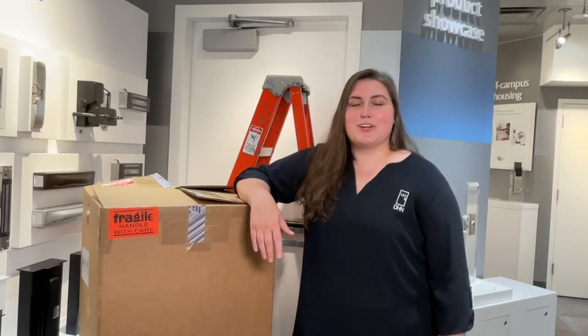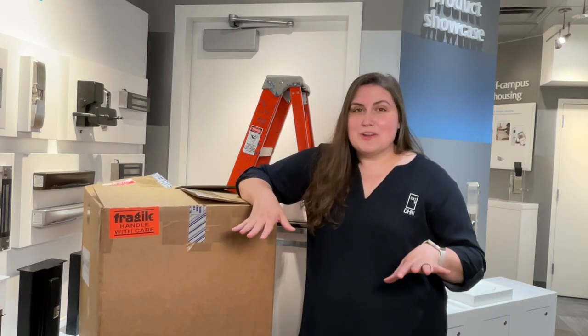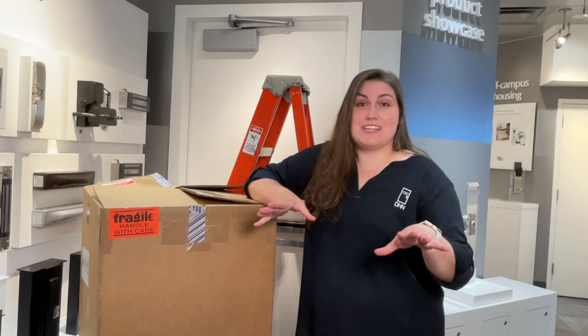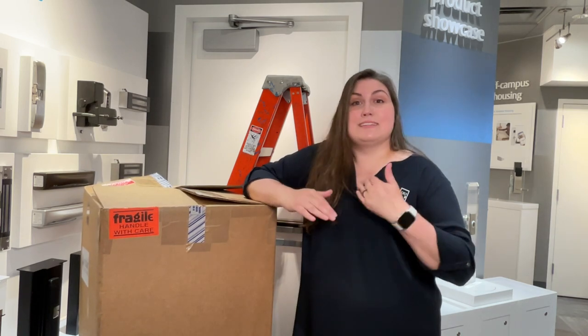Welcome to this episode of Door Hardware Nerds. I'm your host, Mia Merrill. How often are you out and about and you see a door like this? It's just blocked with random obstacles, especially if there's an exit device on there. You need to make sure that that door is not blocked.